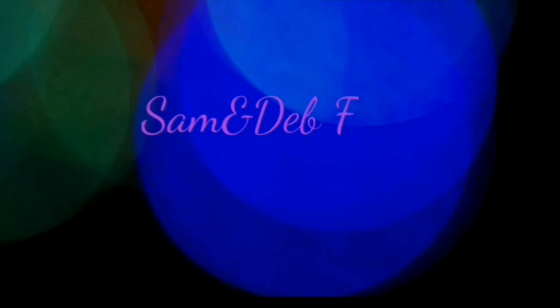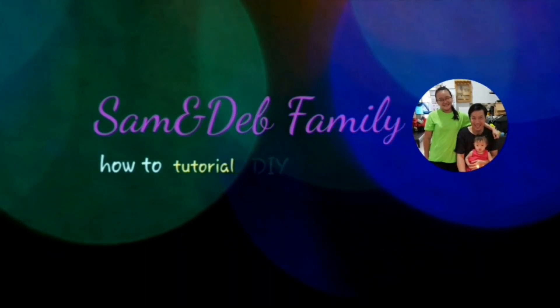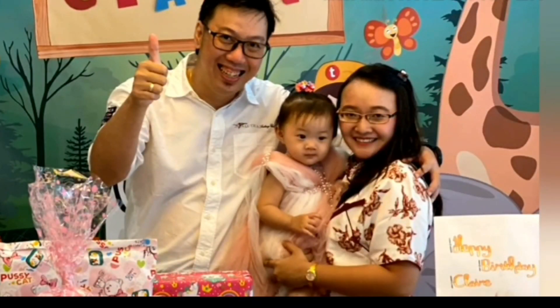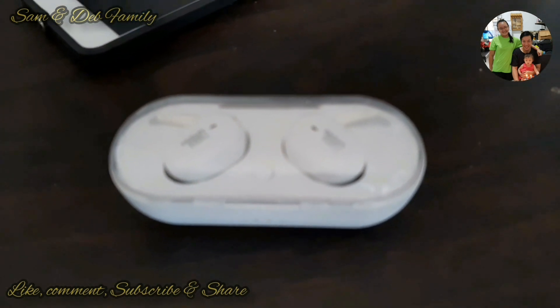Thank you for joining us. Hi, jumpa lagi bersama kami, Samendep Family.